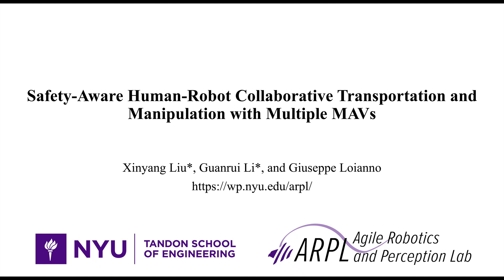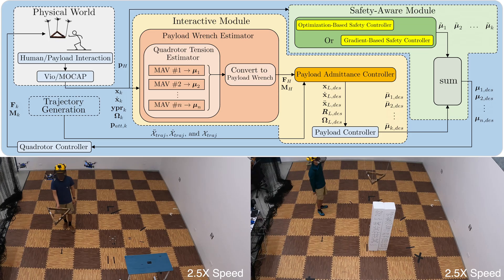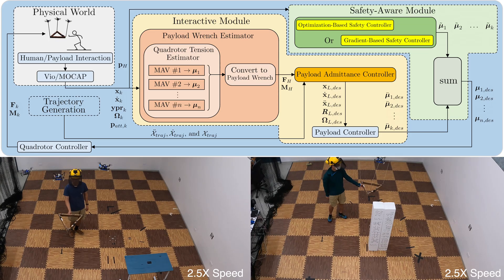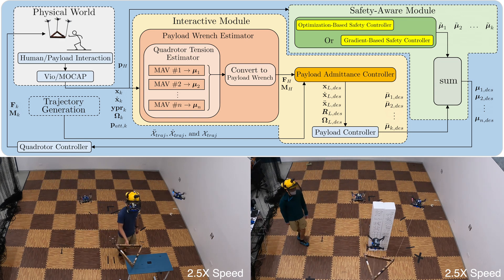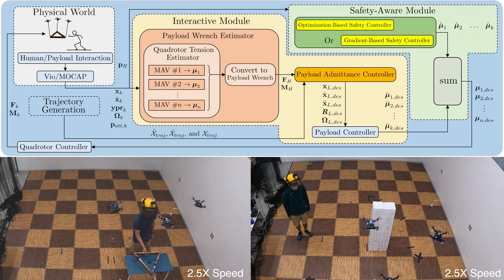We present the safety-aware human-robot collaborative transportation and manipulation with multiple MAVs. We introduce a new high-level control pipeline that enables safe interactions between a human operator and a cable-suspended payload via direct force contacts.